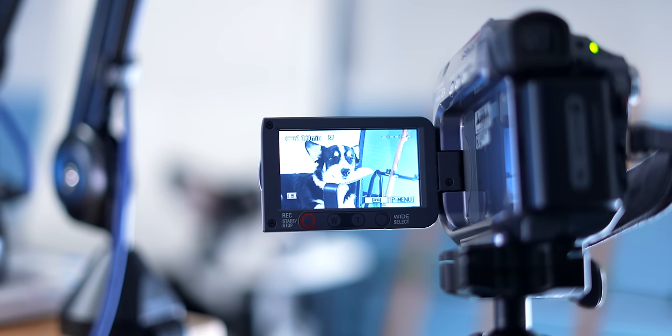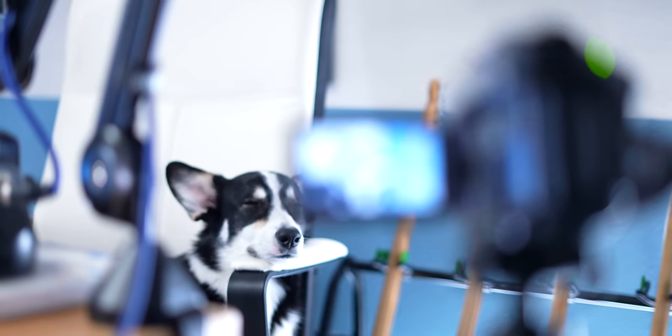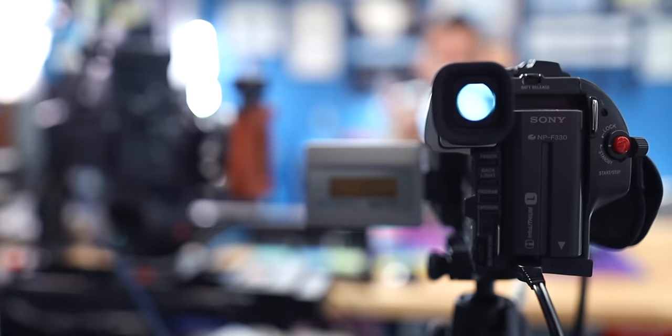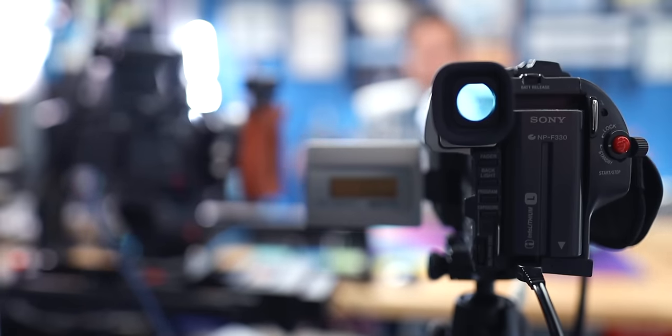Another benefit to using these older camcorders is that even though the batteries might not be in great shape anymore because they could have deteriorated over time, they usually came with AC power adapters. So you can plug it into the wall — that's what I have this camera running on right now — and then it will just run basically forever. It's perfect for streaming and long form video.